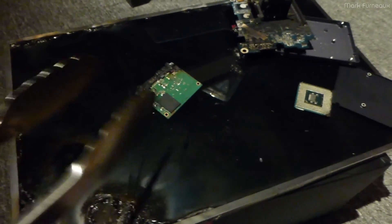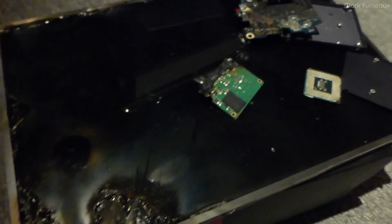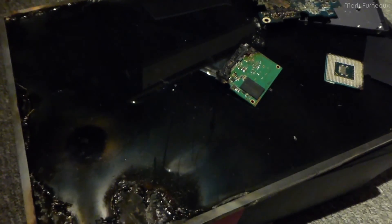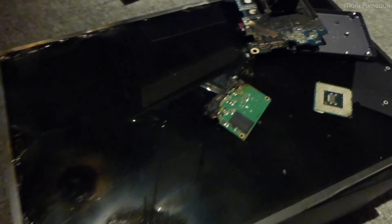That's what happens when you microwave electronics. The only thing I'm going to salvage from that microwave is the MOT — I'm going to rewind it with some heavy gauge wire and try to build a 600 amp supply, and then we can melt steel with it and do other sorts of things. The metal is really clean.